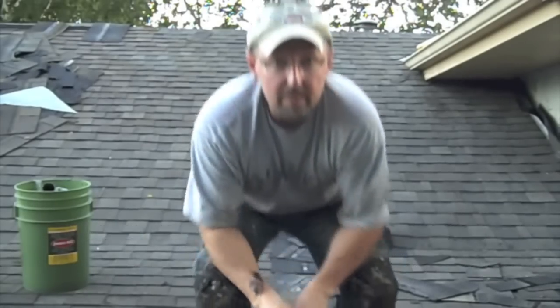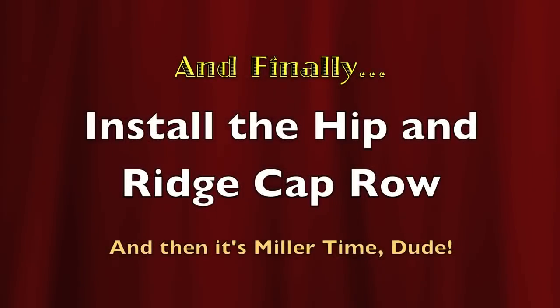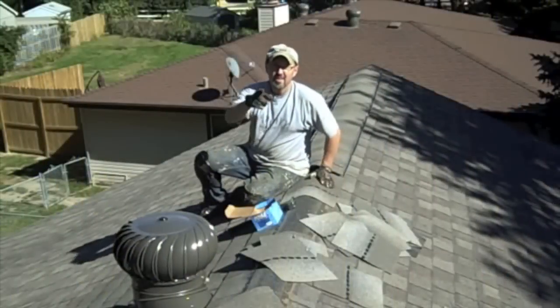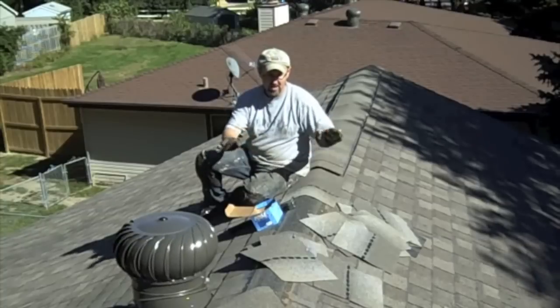This is good. This was a productive day. Got all the courses in, got everything done except for the cap row across the top — I need to go buy that. And finally, put on the hip ridge cap row. That'll finish this off.